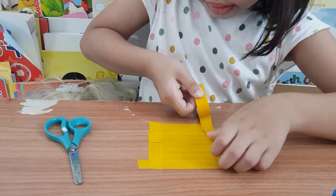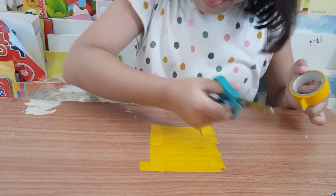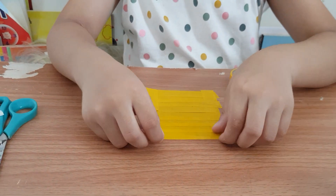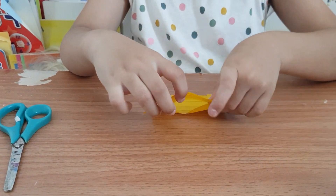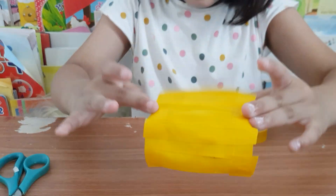Eight. Yeah, there we go. That took a long time. Now you're going to carefully peel it off the table. Make sure it's stuck together. It's stuck together. This one is not sticking together, but it's fine.